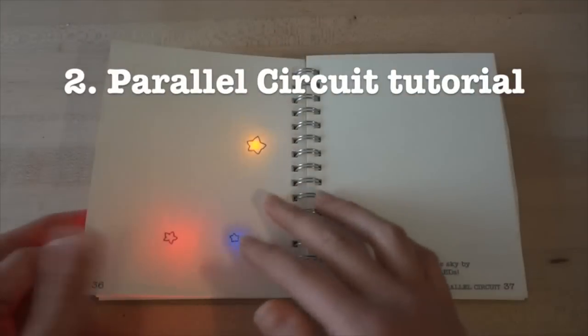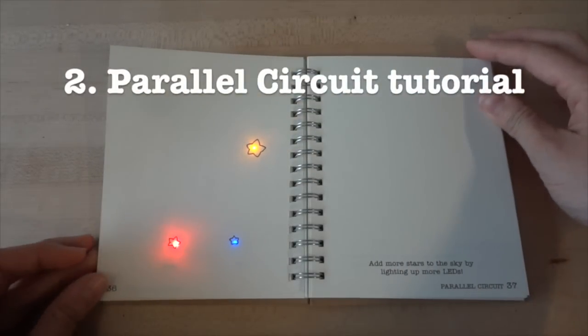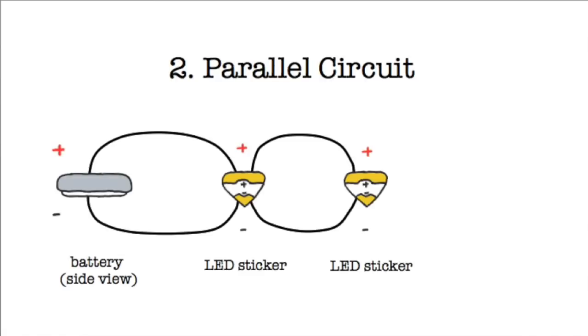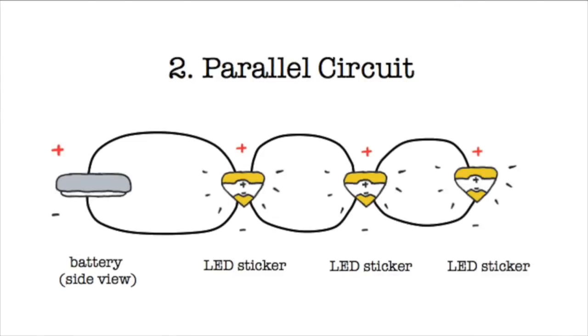This tutorial shows you how to turn on multiple LED lights using a parallel circuit. To turn on multiple LEDs using only one battery, we can use a parallel circuit. Connect the positive side of your battery to the plus side of all of your LEDs, and connect the negative side of your battery to the minus side of all of your LEDs. This creates multiple loops that will allow current to flow through all of your lights. You can continue to add more LEDs in parallel; however, they'll become dimmer and dimmer as your battery works harder to power more lights at once.